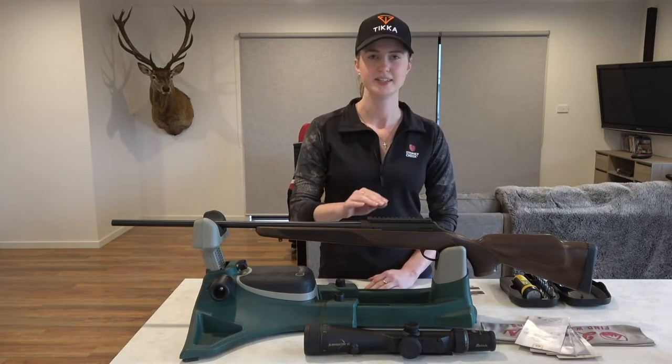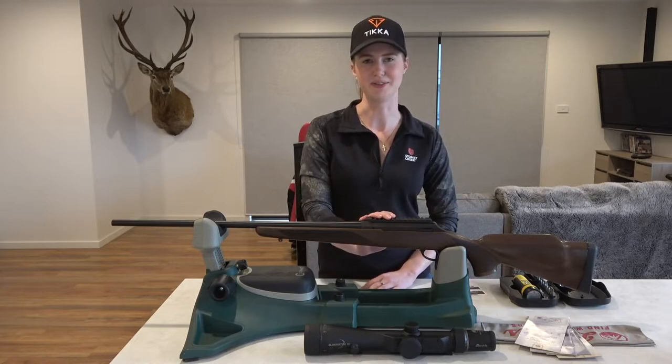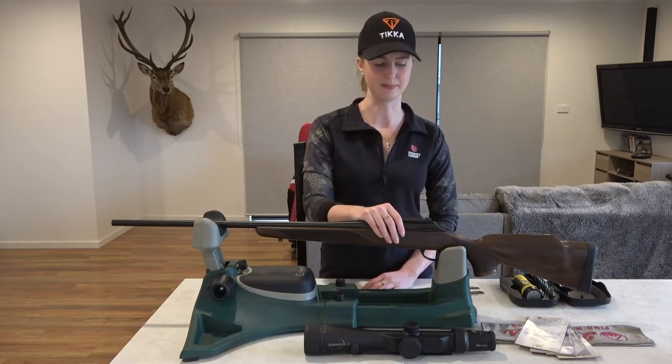Picatinny time! So Tash has mounted the Picatinny rail for us and now I'm going to show you guys how to mount the Burris Eliminator.